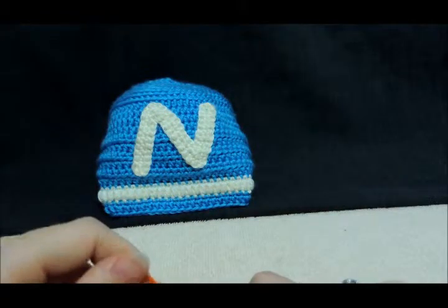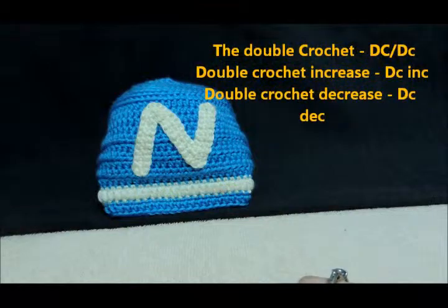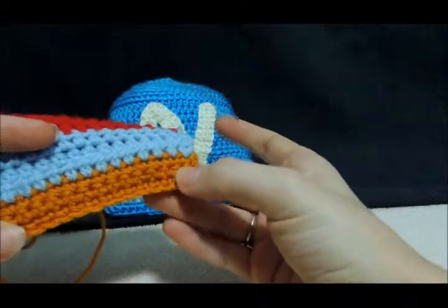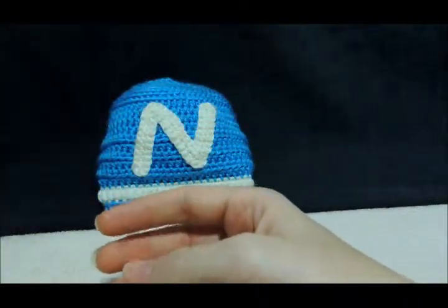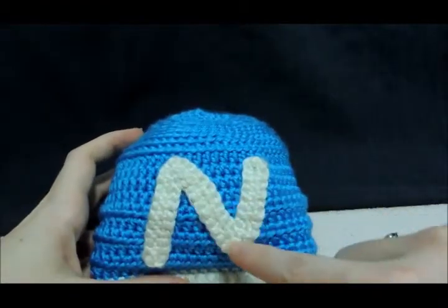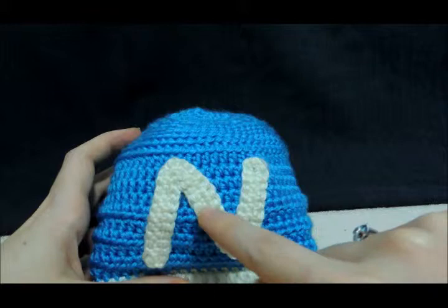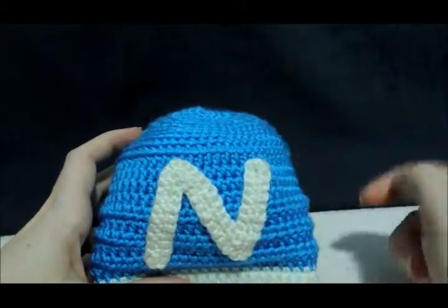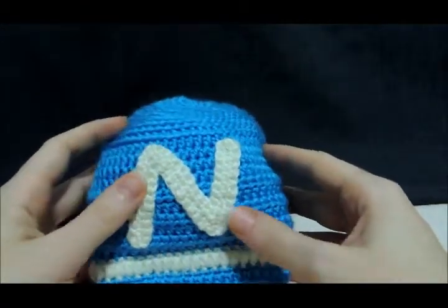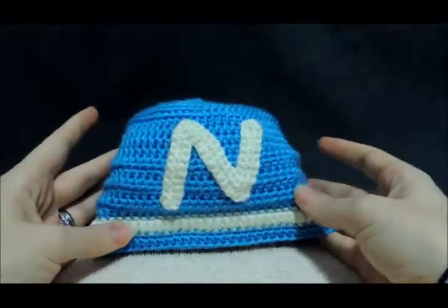Hi everyone, it's Alison from Crochet Connections again, and today our video is going to be on double crochet. I have my swatch here, and this is our double crochet stitch. I also have another example here — this cute little N. The stitches are regular double crochets, and these points are made on the inside using decreases and on the outside using increases. You can see how something very simple can turn this very standard beanie into something personalized and very cute.